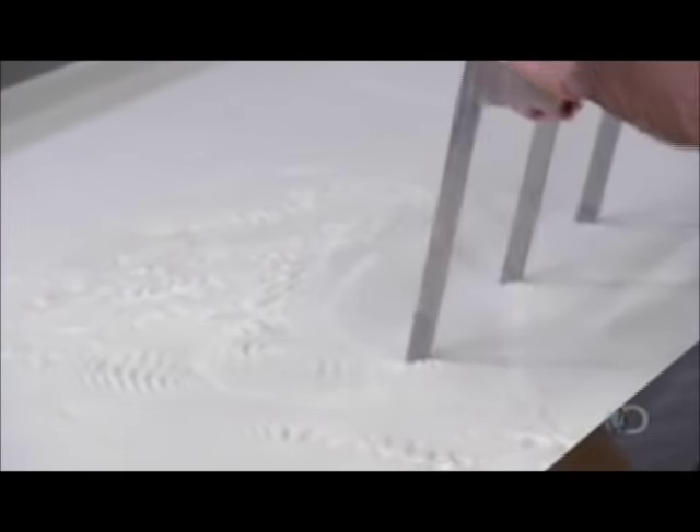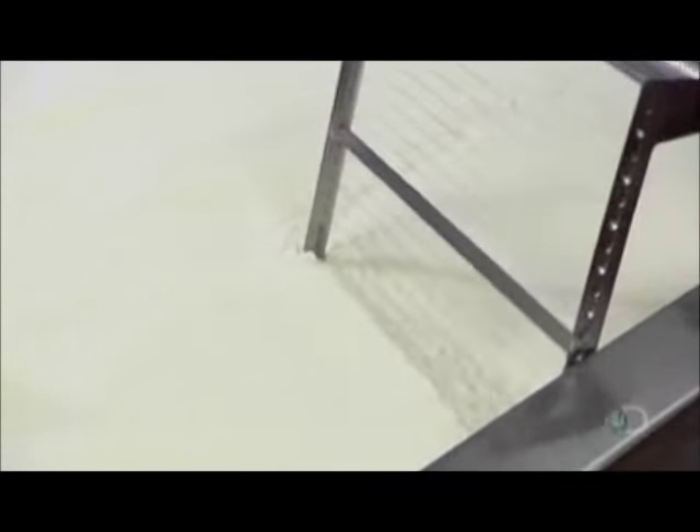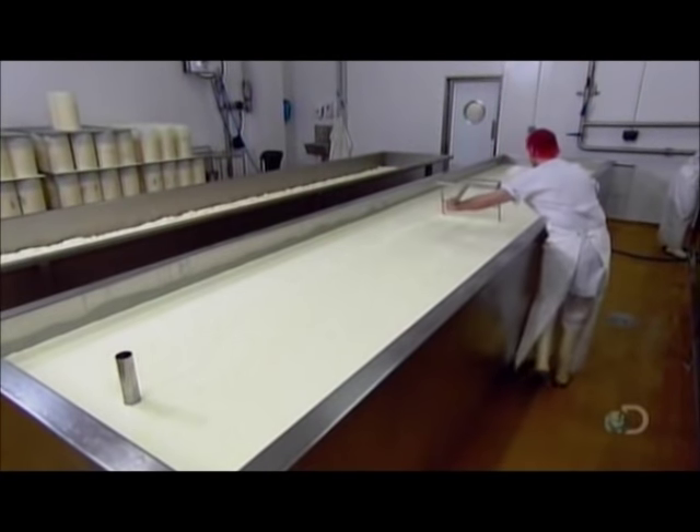After about three hours, they stir in rennet — enzymes which coagulate the milk fat. After about 90 minutes, workers run a wire knife through the now gelatinous milk, separating the fat, called curds, from the liquid, called whey.